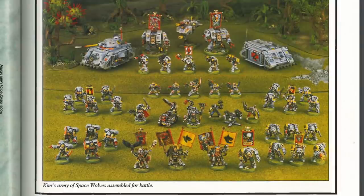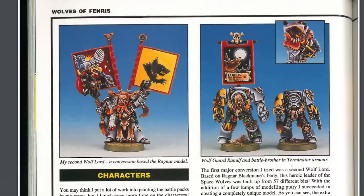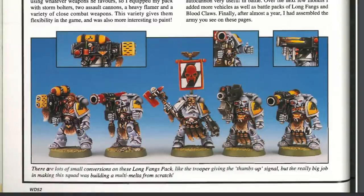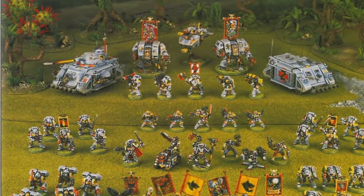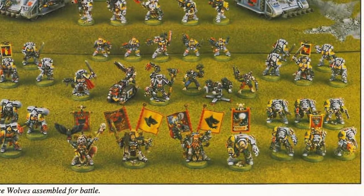Hi guys, welcome to this army painting tutorial for Space Wolves. I wanted to do a little bit of a homage to one of my favorite hobby memories. When I first got into the hobby I remember reading this article by Kim Cyberg about this incredible Space Wolves army he'd done, back from 1995. So when I wanted to do a scheme for some 40k wolves for this video, I wanted to use that as inspiration for how you can make a brighter colored Space Wolves look really cool. It's White Dwarf 185 if you want to check it out. Anyway, let's get on with painting our wolf.